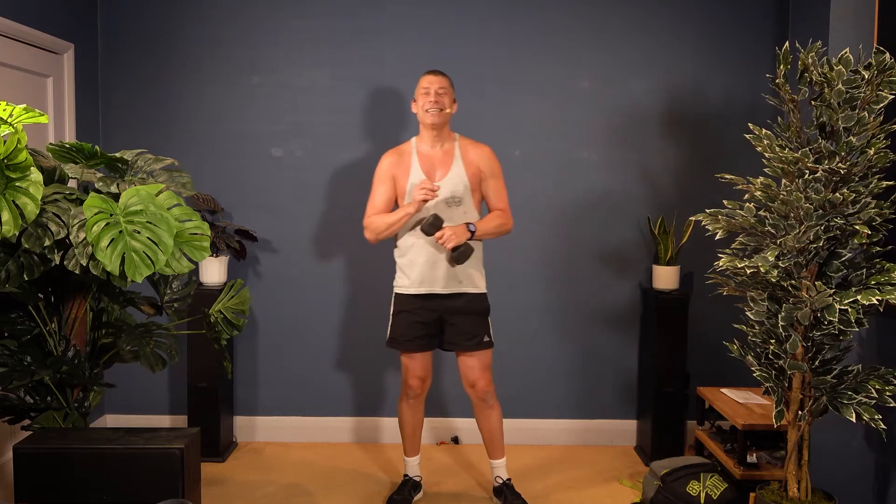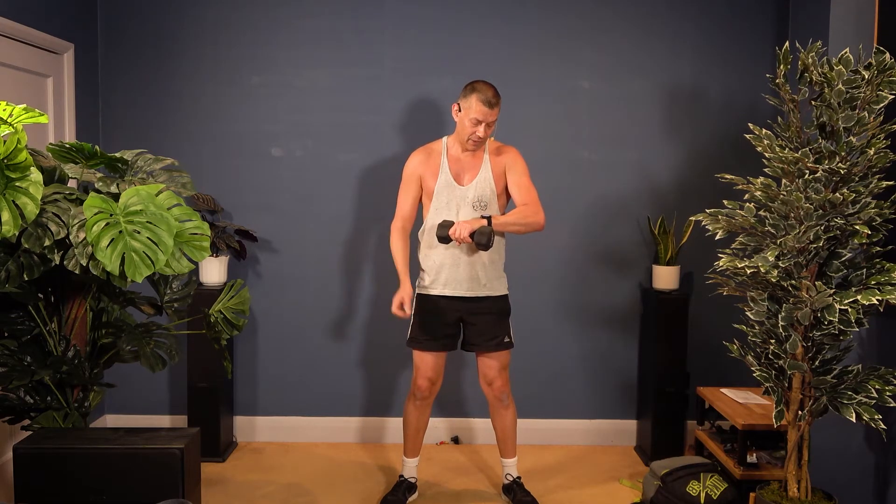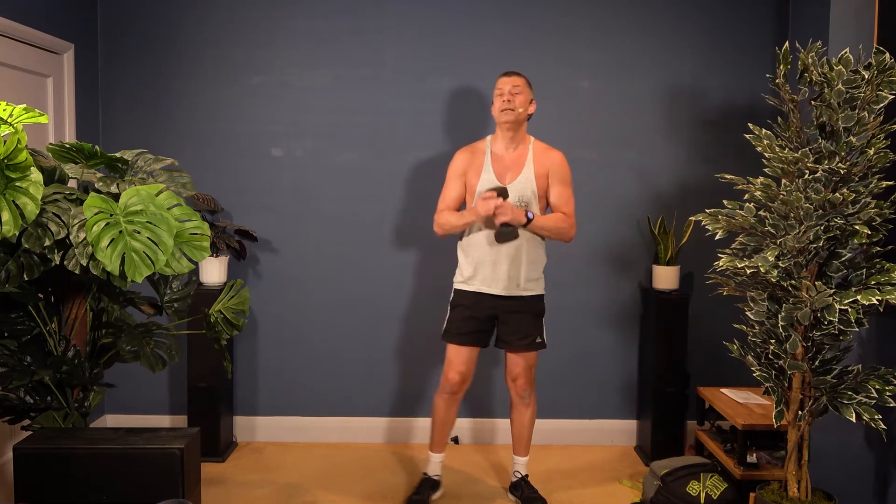Starting with squats — there are 16 squats. I want you to work with the music on this, so we're going to go with the beat. I'll count you in. After the sixteen we're going to start pushing the weight in the air, but we're still squatting — squat and press.